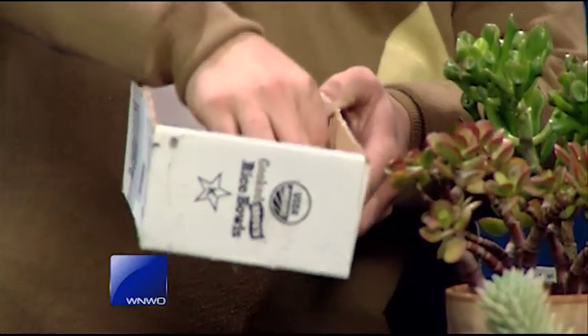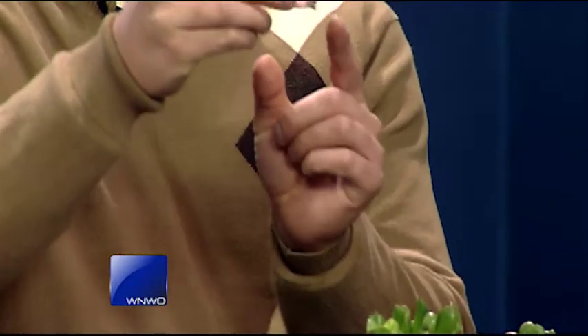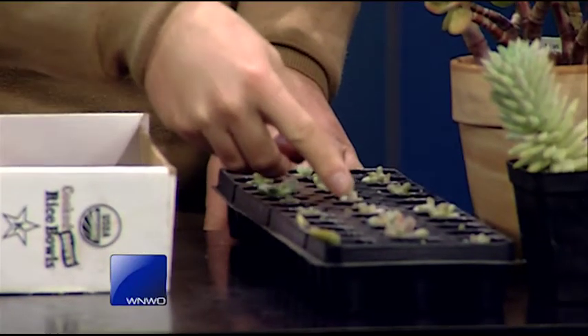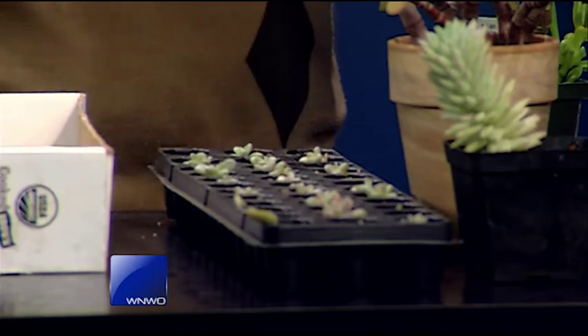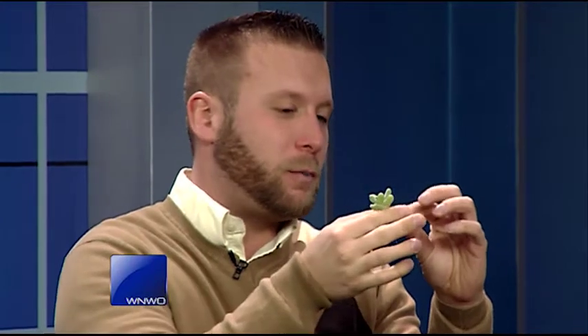Perlite is actually a volcanic rock used in most potting mixes — it's the stuff that people think is normally styrofoam. If you let the leaves sit out there for about a week to a month, you'll actually see them put out little roots. This is an Echeveria, which is just like a jade — a real easy succulent — and it starts a little baby plant. A lot of people get the notion that the plant's going to dry out and die, but it's actually a natural adaptation to sprout. Also, if you have a small section of your plant, you'll notice roots growing right on the plant itself, reaching for a soil base. If the roots are already started, you can just plant it directly and you have another plant.